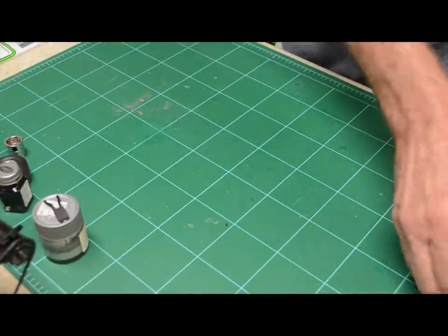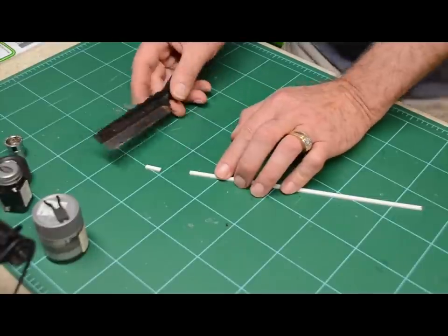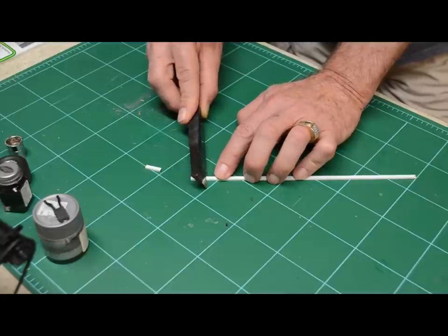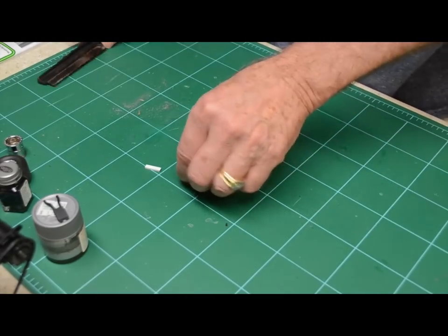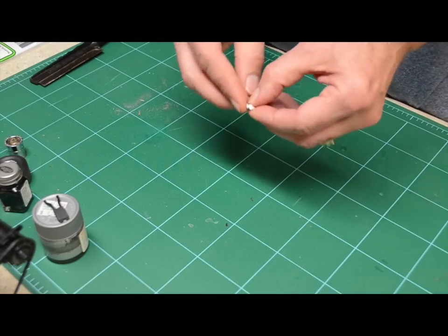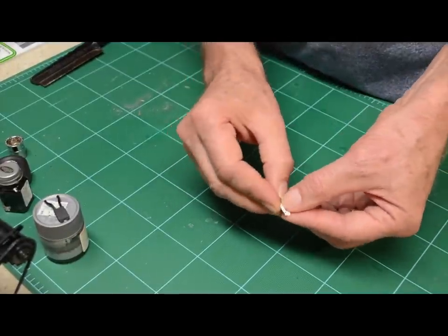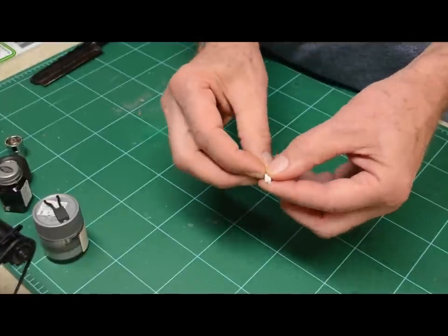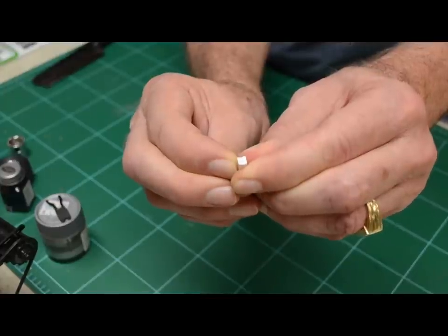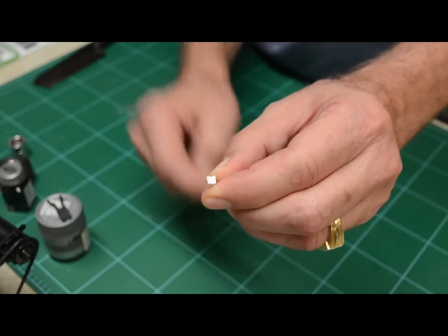I've got two pieces for this particular size — about a half inch. I found by mistake that if I saw this at a slight angle, then when I put these together it gives me a better way to find the center to drill down through. As I've cut those two at an angle, when I put them together I'm going to drill right down through that. That gives me a good place to drill without having to wobble all over the place.